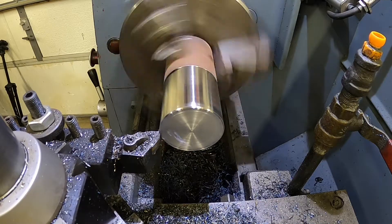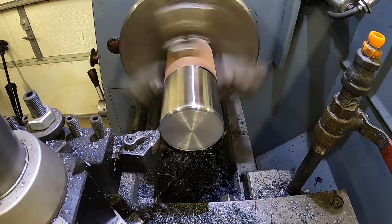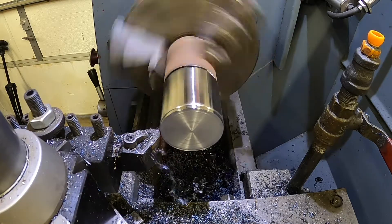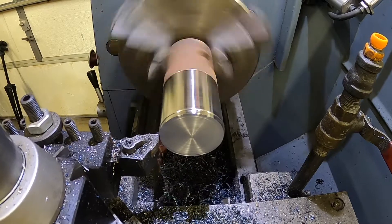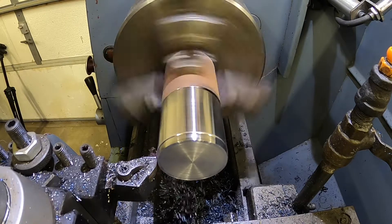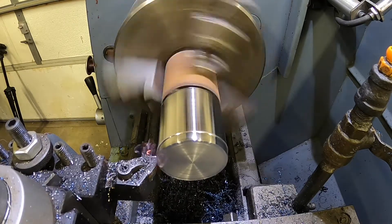This was one of our first passes. We didn't take very much off because this material was so hard — we only took about ten thousandths at a time and even that was kind of pushing it. As you can see, the chips were really blue and almost sparking sometimes.